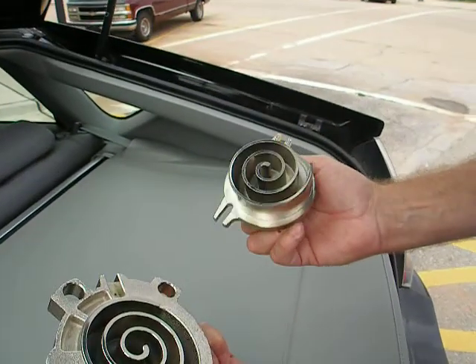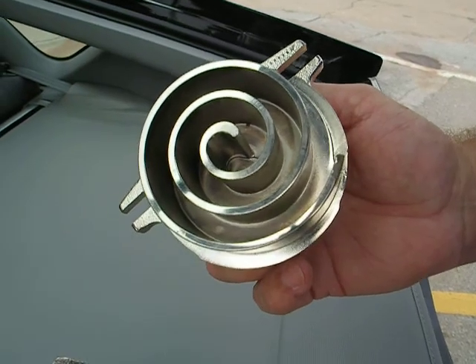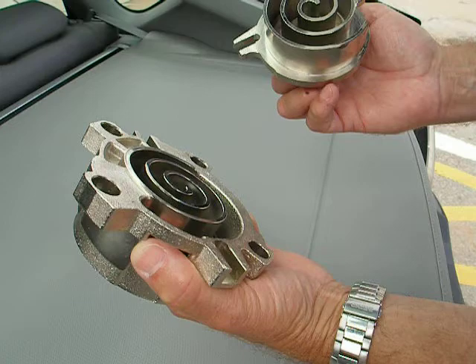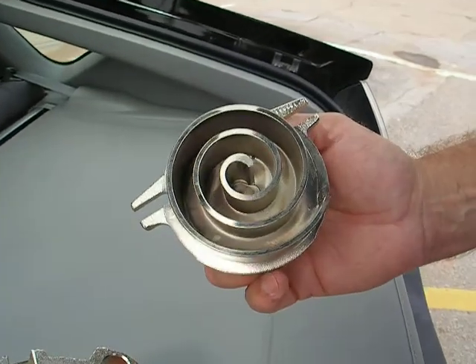Alright Jim, this is the little Copeland scroll demo compressor. This is actually the heart of the compressor right here. This is a scroll and it looks exactly like the name says, it's a scroll.